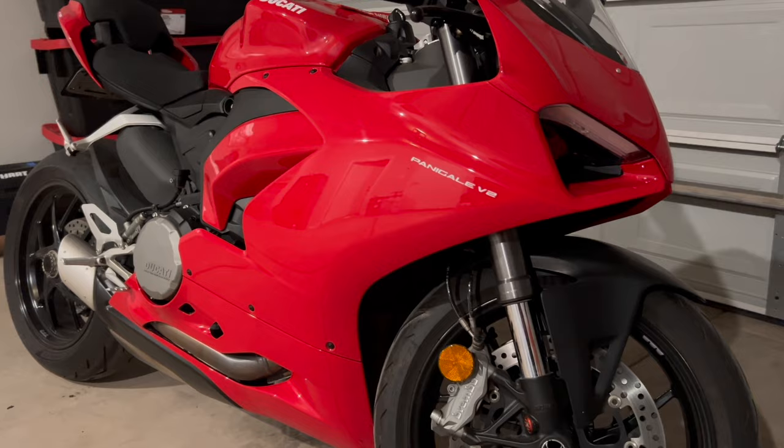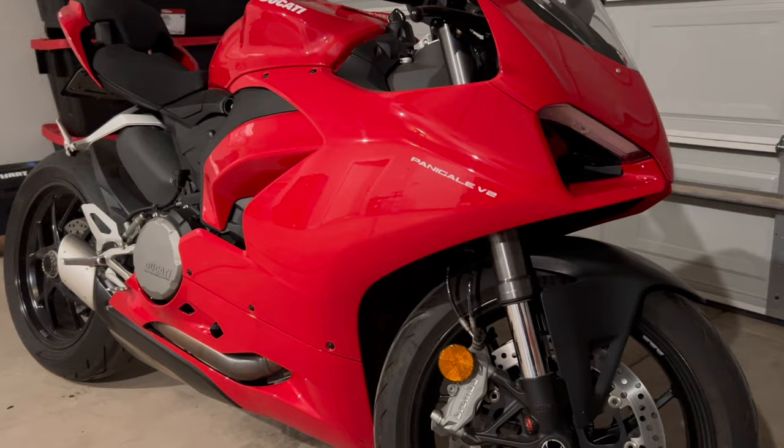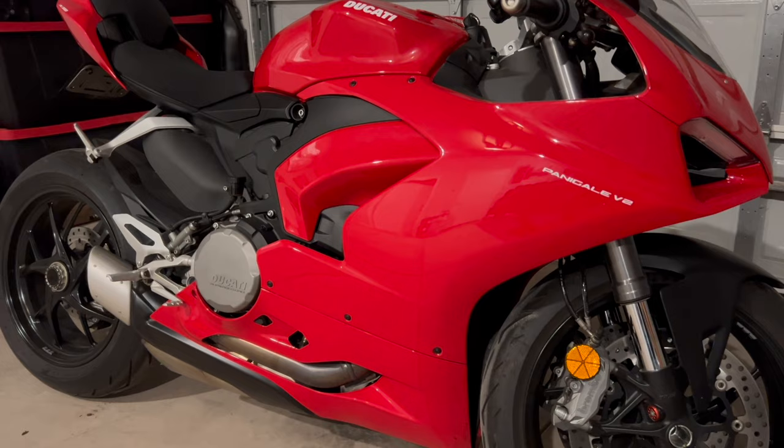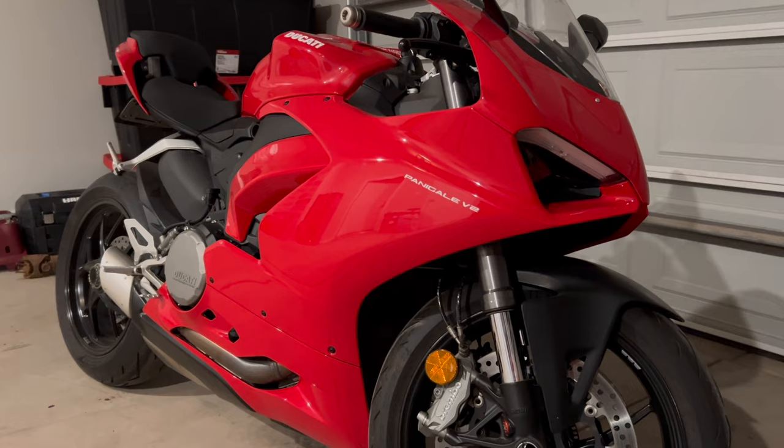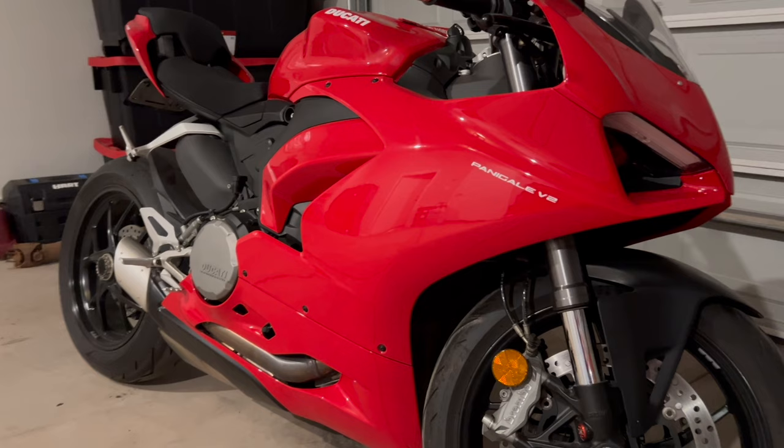Before we get into the details, I want to give one more quick overview of the bike. I went for the Ducati red as opposed to the white with red accents — I'll toss a picture up for reference. Ducati is just known for its beautiful red, and they did an amazing job with the aesthetics. It looks a lot like its big brother the V4. Obviously it doesn't perform like the V4, but aesthetically it's very beautiful, very aggressive, and always turns heads.